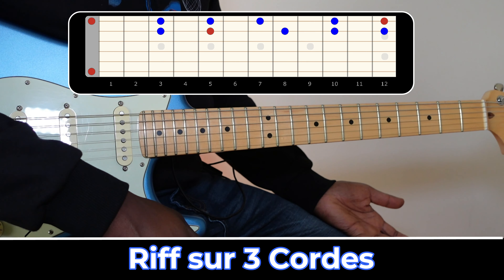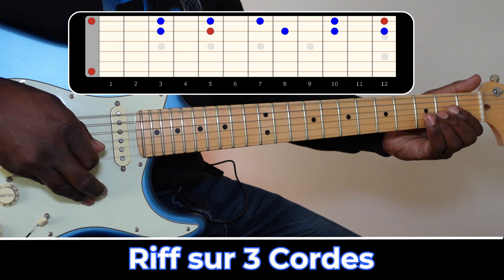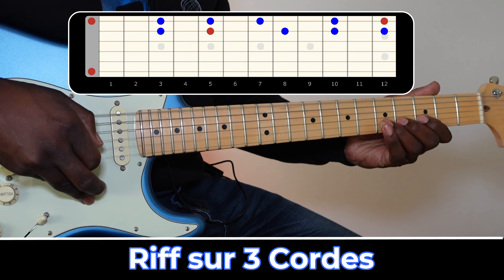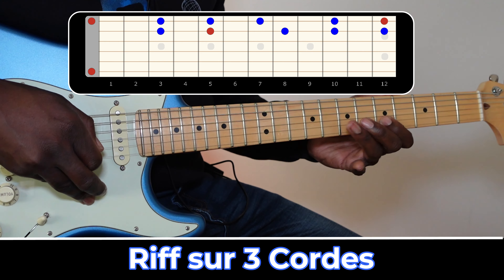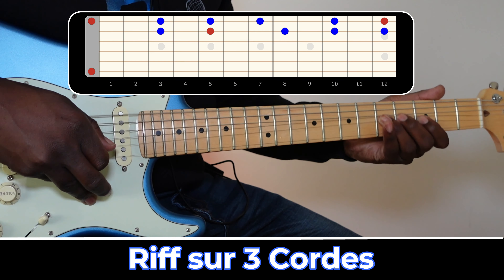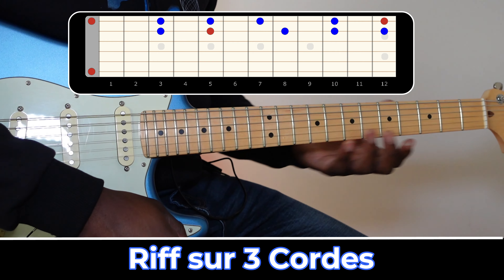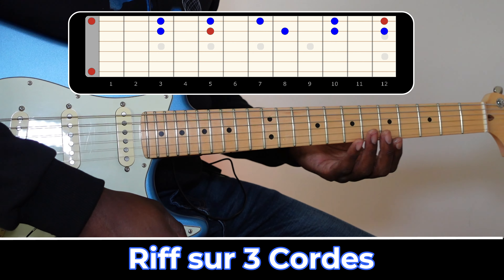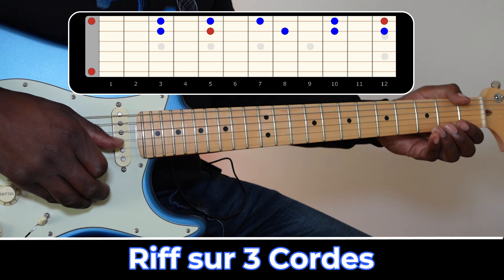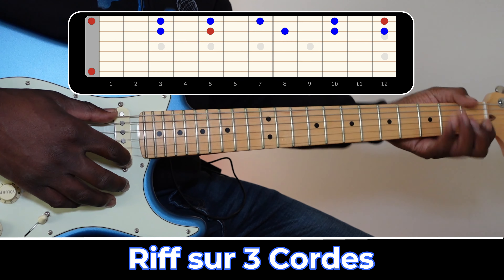Et puis, je vous conseille également d'être à l'aise avec la corde de Si, donc la deuxième corde. Finalement, vous avez deux cordes sur lesquelles vous allez pouvoir vous exprimer de façon plus originale que simplement monter la gamme et la descendre sur une position en début de manche.